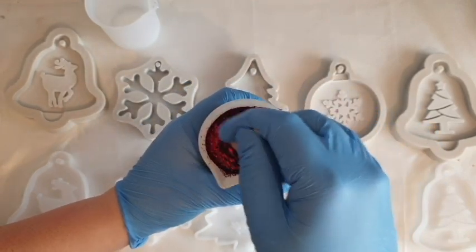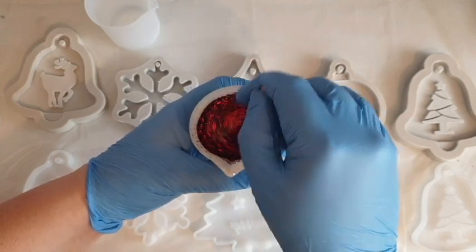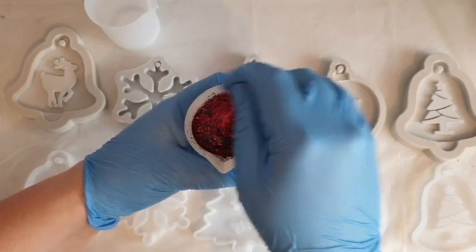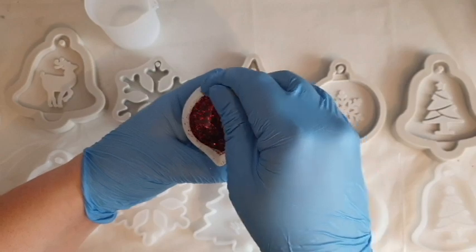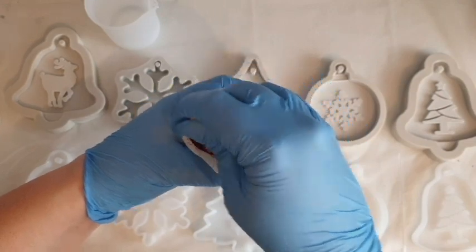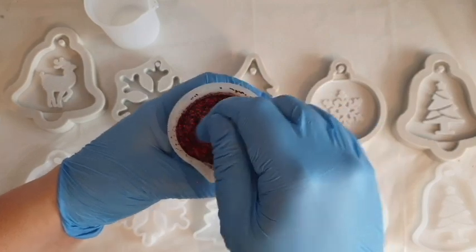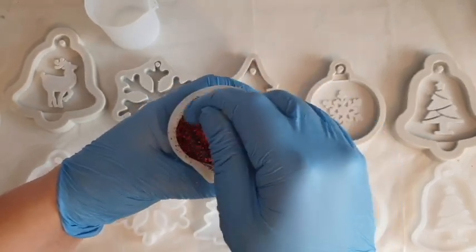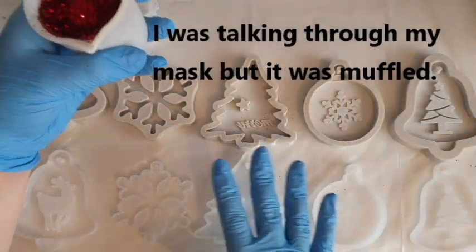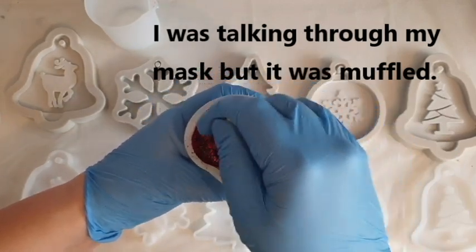The second reason your resin might not cure properly is the temperature of your room. Most resins require a warm room — not too hot, not too cold. If your room is really cold it absolutely will not set and will be sticky for days. I made a tray recently where temperatures plummeted to zero overnight and I woke up to a white cloud over the top of my tray, which I then had to sand back down and re-top coat.